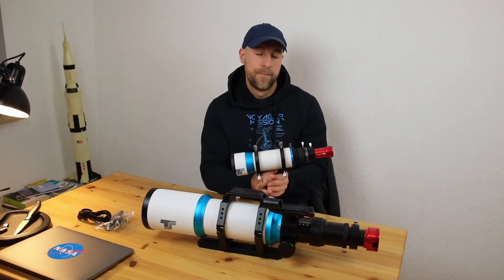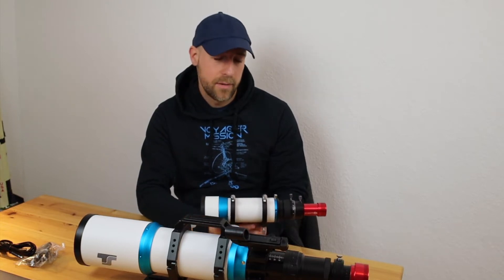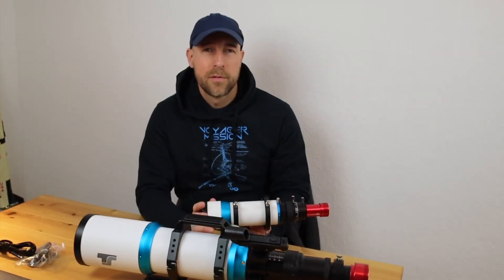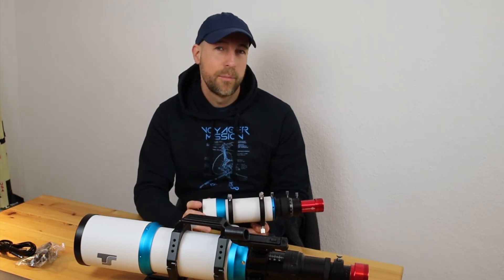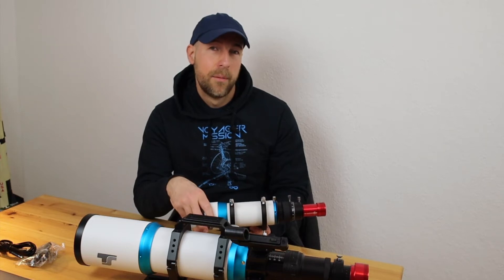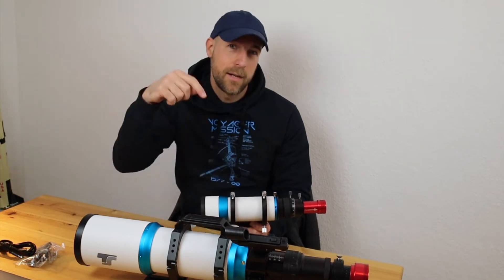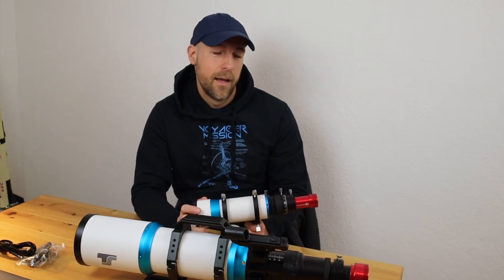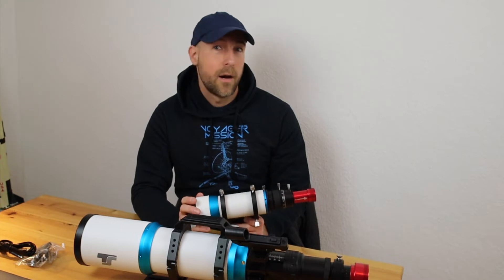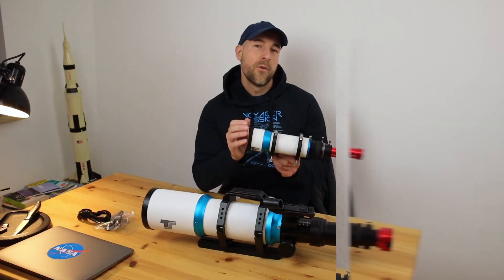I'm not experienced in guiding my telescope at all, so I watched some YouTube videos to get an idea about which camera and guiding scope to use. One video that was really excellent — quite short but a great first introduction — was a video about guiding from Joe from Joe's Astro Photo. I highly recommend this video, which I've linked in the description, and his YouTube channel in general — really excellent content on guiding and how to improve it.